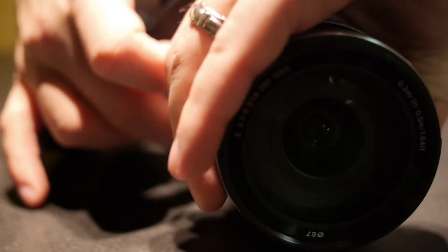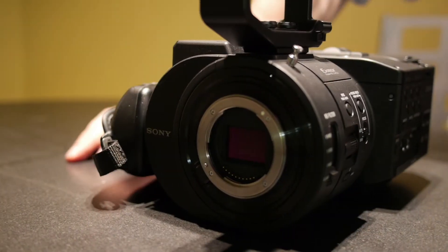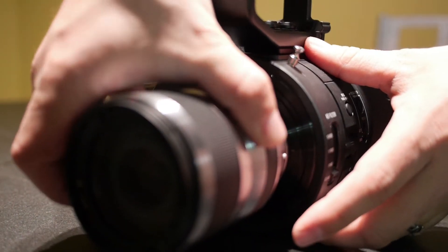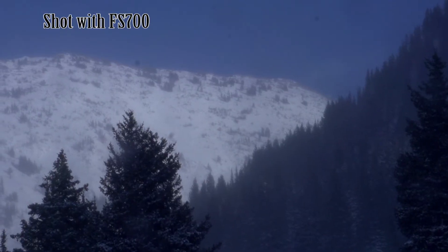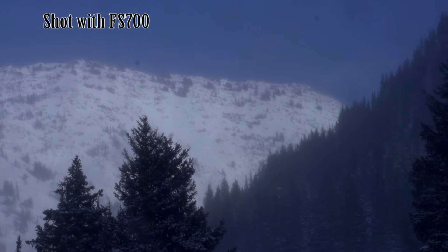First of all, you can use interchangeable lenses. That's something you see in HDSLRs and very high-end professional video cameras. This is a mid-range professional video camera, and it does do high-definition, full 1920x1080 at 60, 30, and 24 — and that's nice, but we're going to get to even better stats than that.